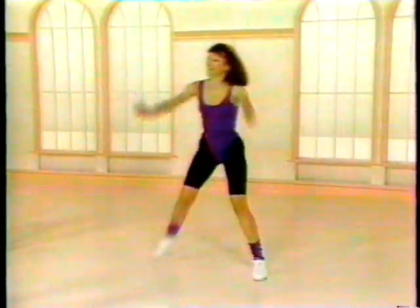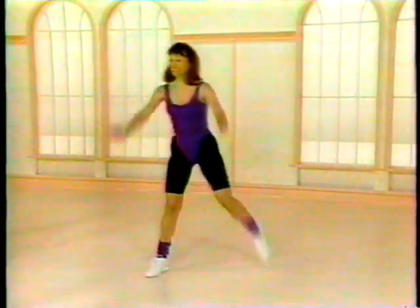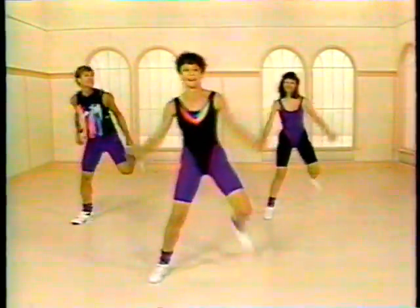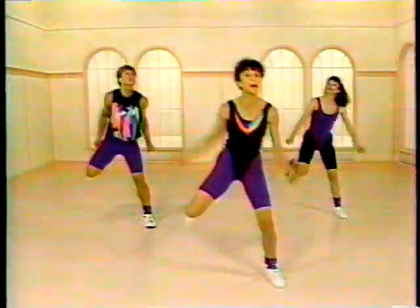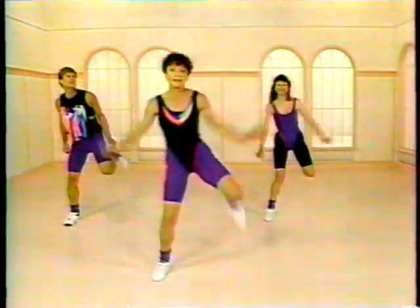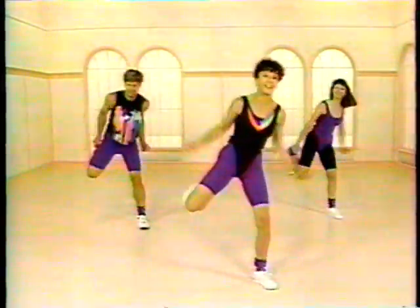Hold it here. Hold it. Go back — still good. Hold it here. There is no problem getting your heart rate up. Come down low. Bend your weight-bearing leg. All right — four singles. Double it up to a leg. Now, if you want, you can take a little jump on that second one.